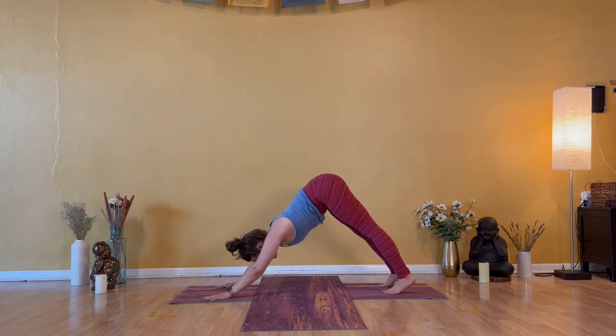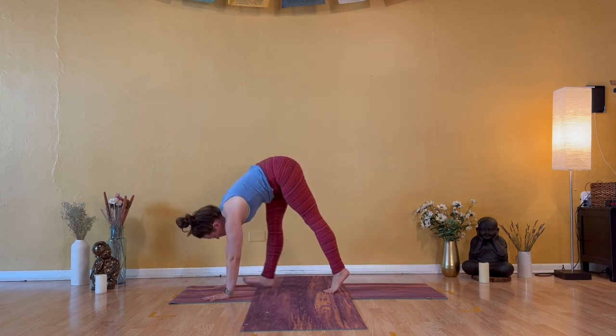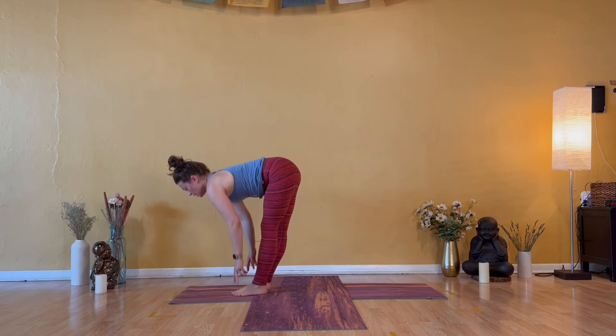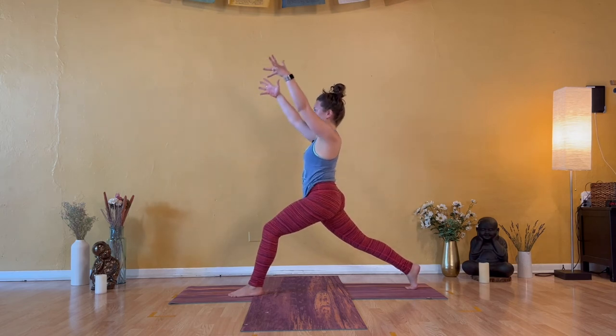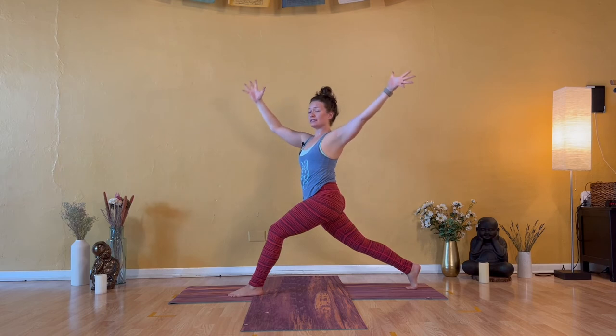As you approach second side, there's no expectation and there is no comparison. You are far more familiar, so do take advantage of that. Inhale — look forward. Exhale — travel forward. Inhale — halfway lift. Exhale — low lunge. Right foot step back. Inhale — high crescent. Strong from the belly as you lift your torso. Exhale — open arm twist to the left.